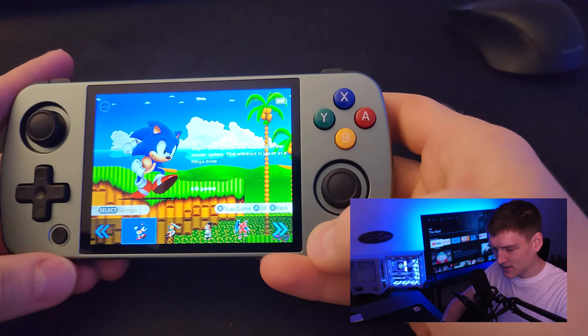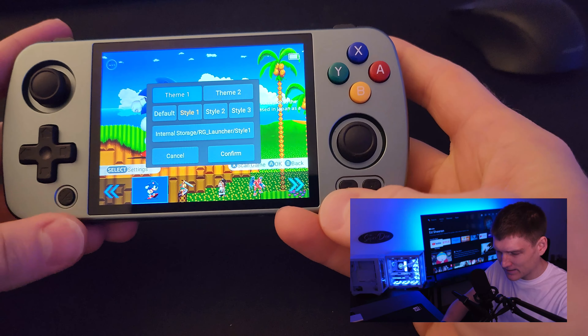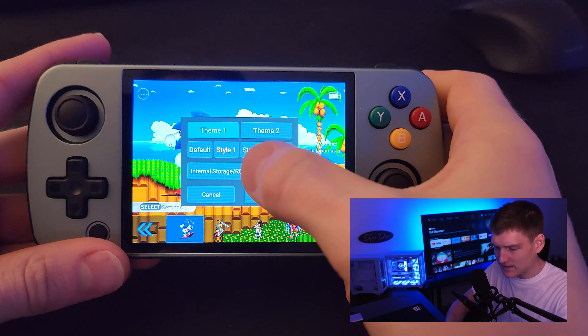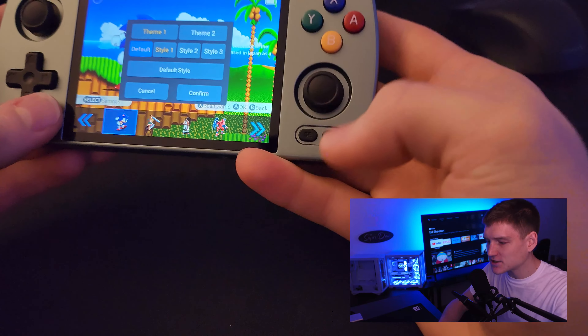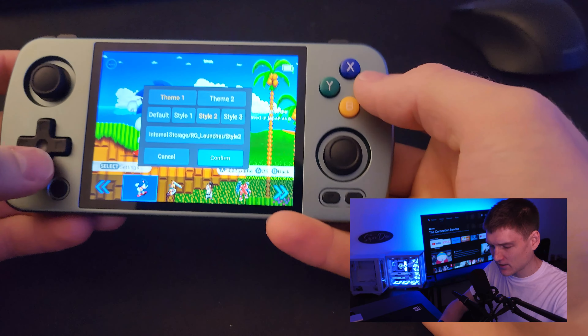What you're going to do is hit this little select button at the home menu, and then there's going to be theme one, theme two, and then a bunch of different styles that you can choose from. I'm going to go ahead and hit style two really quickly.